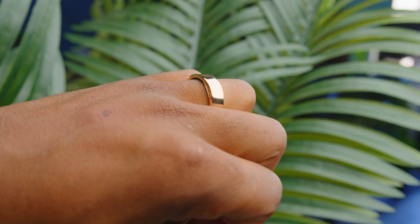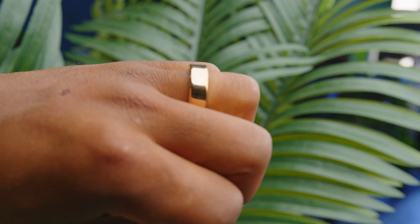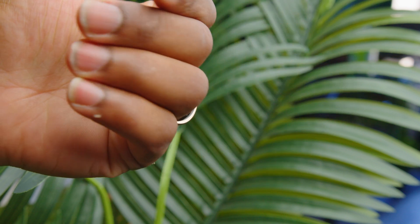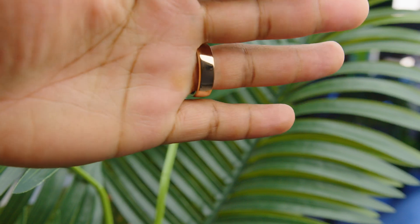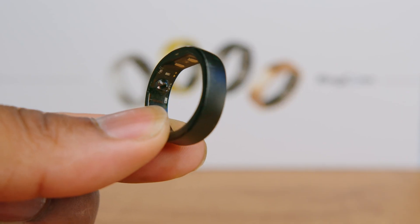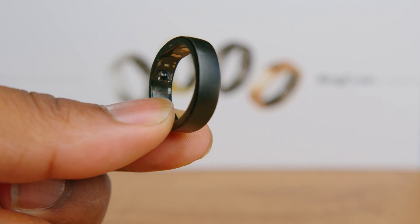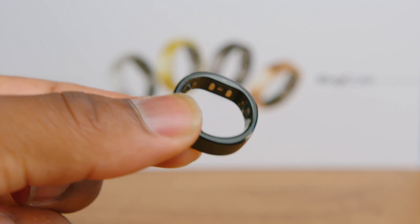You might be wondering: how durable is it? Is it waterproof? Can I wash dishes with this ring on? Short answer: yes. I've been doing work projects carrying heavy things, and metal literally scraped up against the ring itself. I thought it had scratched, but it was completely fine. When it comes to durability, the waterproof technology meets the highest dust and water resistance standard, which is IP68. So you won't have any issues washing dishes or going underwater with this ring.